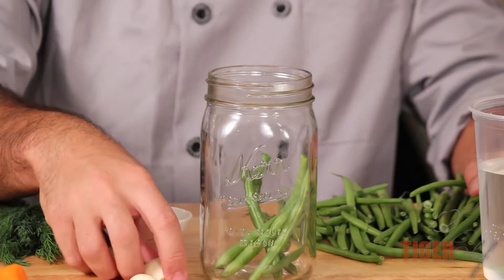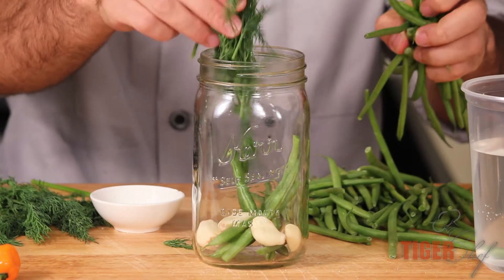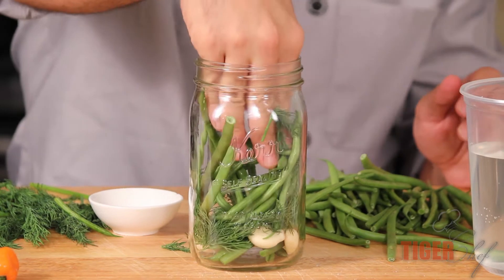The first stage is you're going to want to put your garlic cloves in, haricot verts, and the dill, and you want to kind of evenly put them in. Just like that — you want to fill up this jar as well as you can.